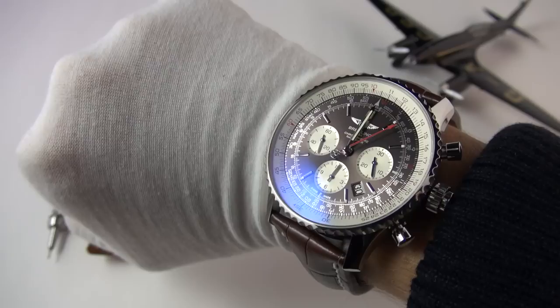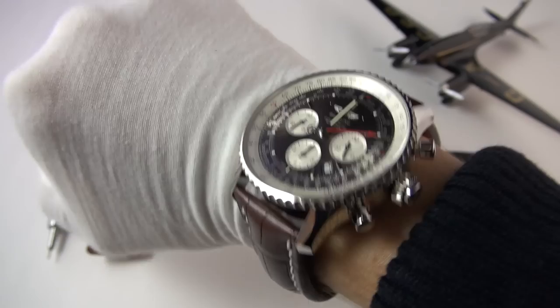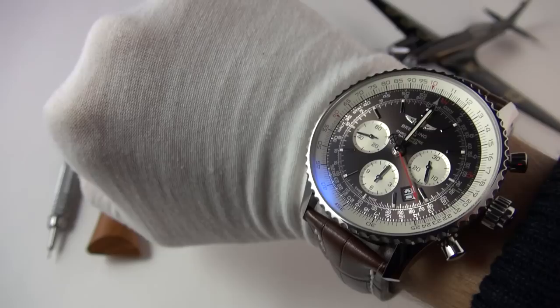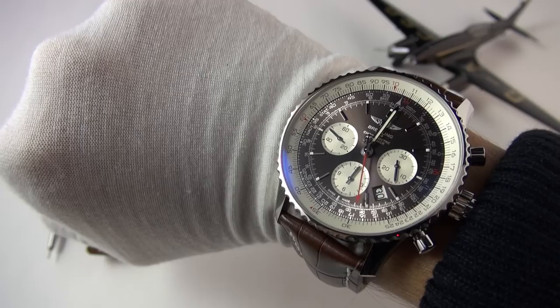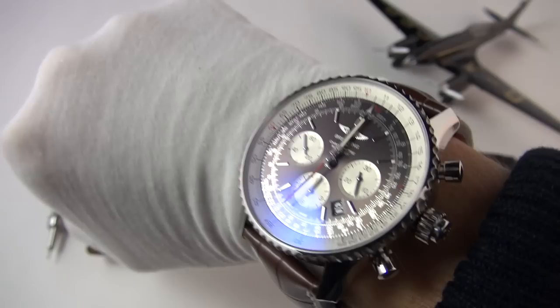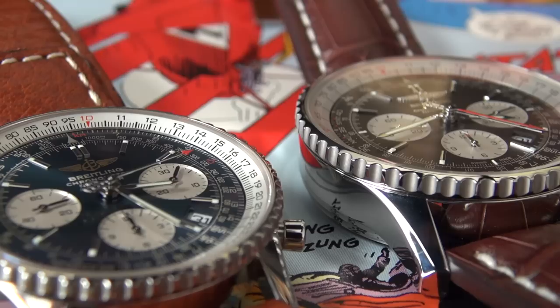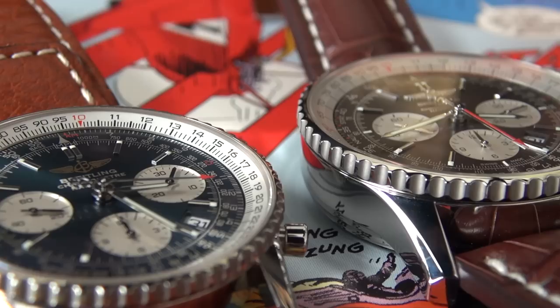Let's pop it on the wrist and see how this giant bad boy wears. And there we go — yes, it certainly is big. It overhangs my tiny little wrist, but you've got to bear in mind this is 45 millimeters. It still fits on the wrist, it's just too big for me. My wrist is about six and a quarter inches, so very small. I would only recommend this if you have a wrist of six and a half to seven inches and above — then you should be absolutely fine. The watch weighs about 109 grams on the strap. It is also very tall compared to my normal NaviTimer because it has to house that wonderful new movement. Having said that, the size makes it much more legible since everything is of a larger scale.